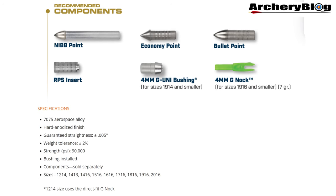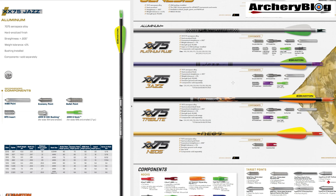We're still on a 7075 Aerospace Alloy with a hard anodised finish. The straightness is still plus or minus 0.005 of an inch, and we've still got the weight tolerance of plus or minus 2% and the strength PSI of 90,000 on both. There are all these different components you can buy for them as well, very similar to what you used to be able to buy in the purple format. The conventional knock was available in the old version, but you could only use the G-knock on one 12-14 spine and had to have glue-ons on all the others. Now we've got rid of that in the Jazz so we can use the G-knocks across the range.